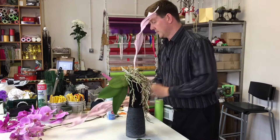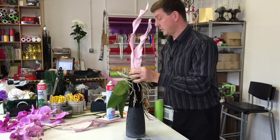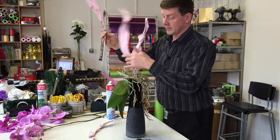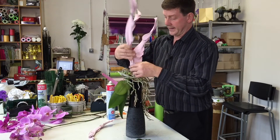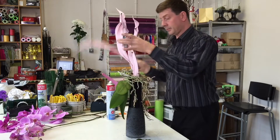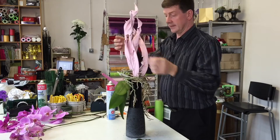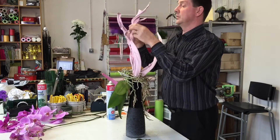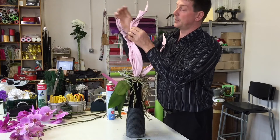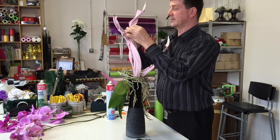I'm going to use this Strelitzia to create a framework for our orchids. We can pop that in, and inside the vase I've got some water. Straight away we've created a little bit of structure.